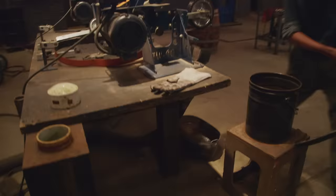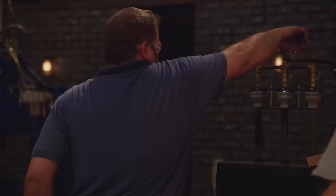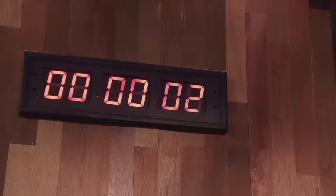There he goes — Daniel in the quench. He doesn't have time to file-check it, doesn't have time to clean it up, and still has to edge it. Five, four, three, two, one. This first round of competition is over.